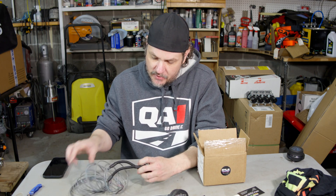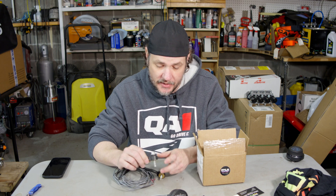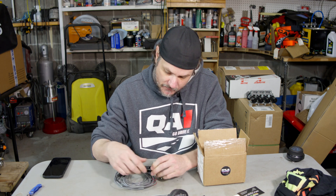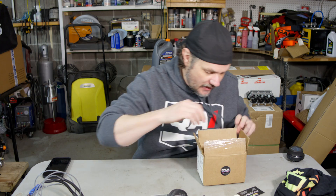Two knock sensors — these are nice units. They come with what I'm guessing is the metric bolt style head. They are Bosch sensors, so these are high quality knock sensors included in this kit, with long enough leads to run inside easily and to wire into your gauge.